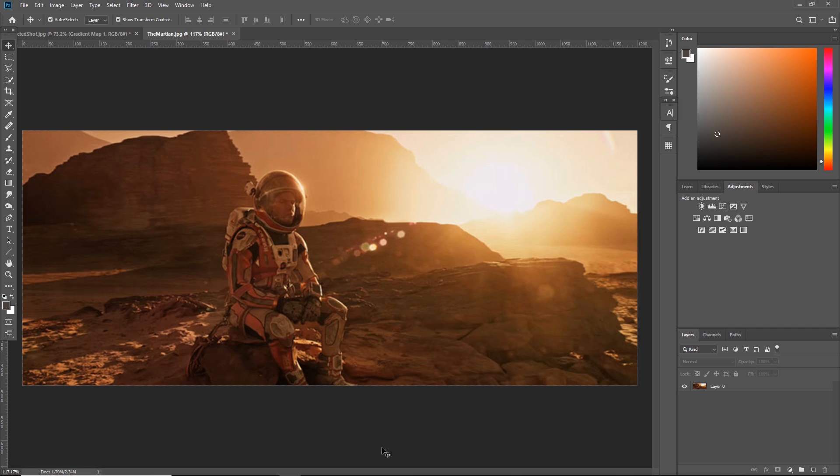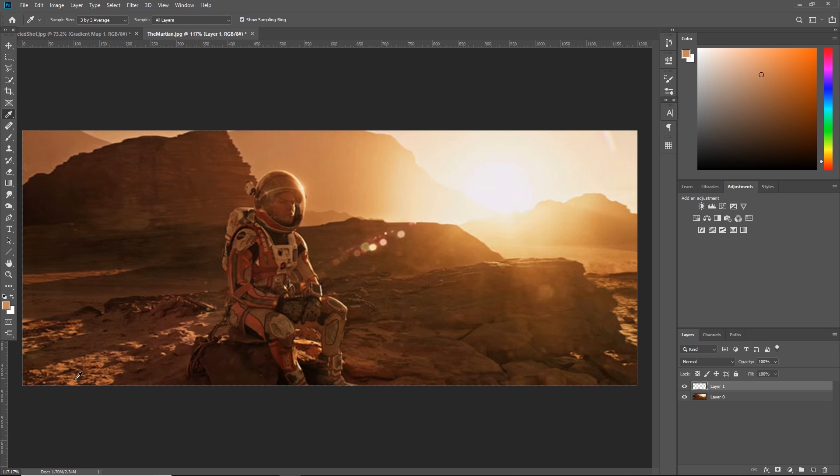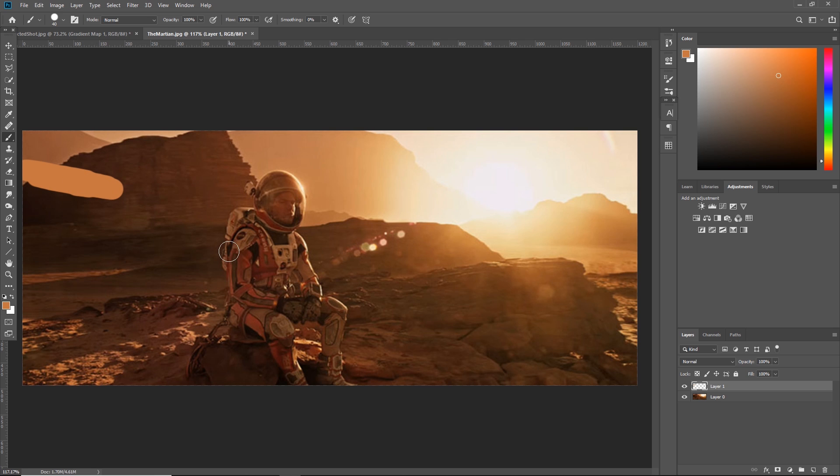The next thing is to isolate the tones from the Martian scene — the shadows, mid-tones, and highlights. Hit the new layer icon and grab your brush tool (B on keyboard). Hold down I for the eyedropper tool, set it to 3 by 3 or 5 by 5 average, and sample set to All Layers. Sample the brightest area — I'll use this bright area rather than the sky since that's not a true representation — and paint a little of that highlight color. Then sample the darkest area and paint in a bit of that shadow color.